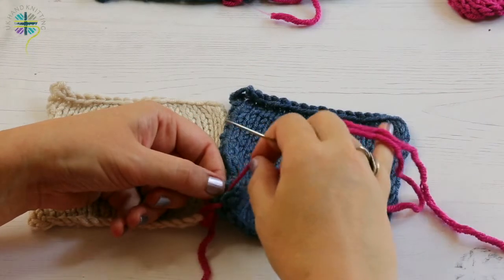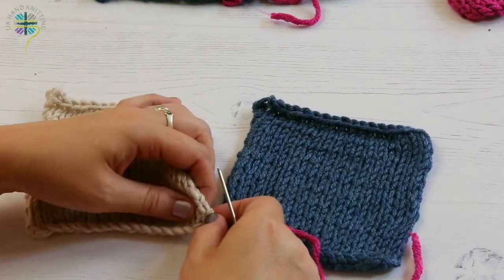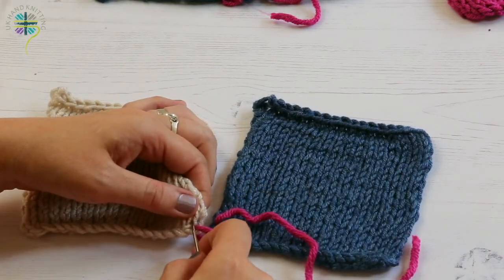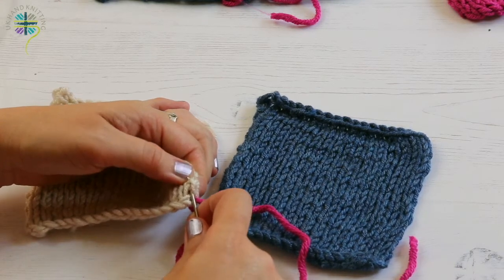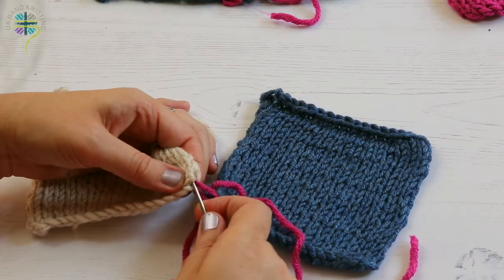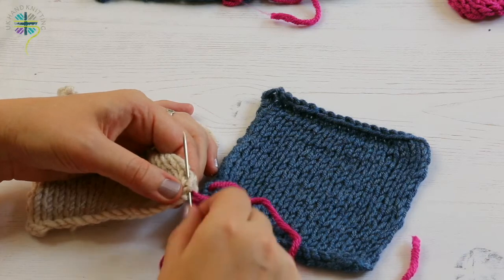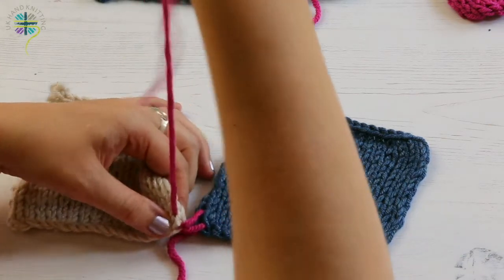Take your time. I always recommend doing this over a table, gently and slowly, until you get used to it. Then I'm going to look for the first ladders on the other side — it's much easier to see on that side. Make sure you've got really the bottom one, and you can see on your needle what you're doing. At this point, don't pull anything tight for a few stitches.